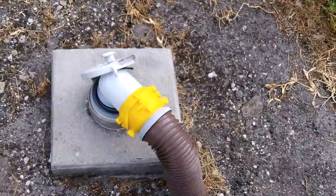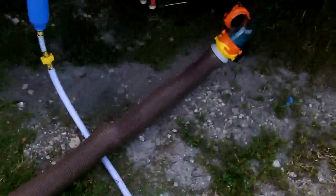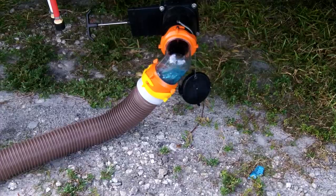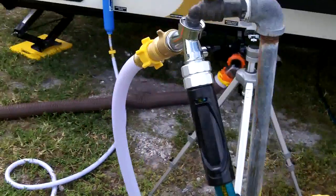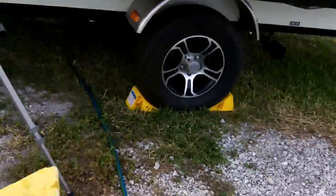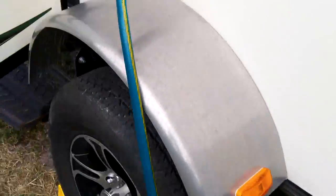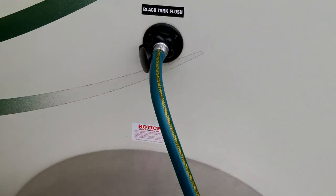You can hear that going into the sewer drain. Next, we're going to hook up a freshwater hose and do the black tank flush — I just want to see how that works. Once this finishes draining, I have my hose hooked up on the water outlet for the black tank flush. I'll go around to the other side of the trailer and turn that on, then let the black tank fill up a little bit and dump it again.